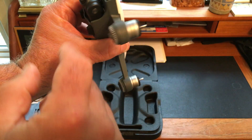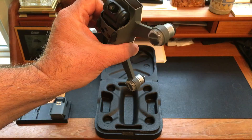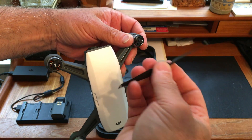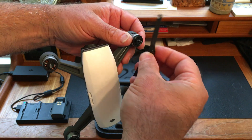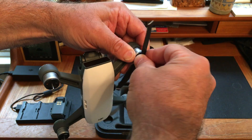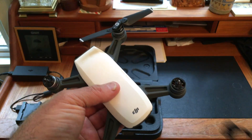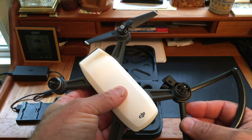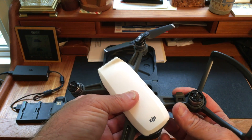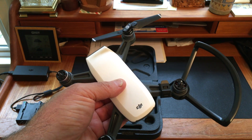It has brushless motors and a gimbal. It uses a folding propeller system very similar to the DJI Mavic — the props push on, twist, and lock into place. The Spark also comes with prop guards, which are very easy to put on: attach from the bottom, twist, and lock into place.